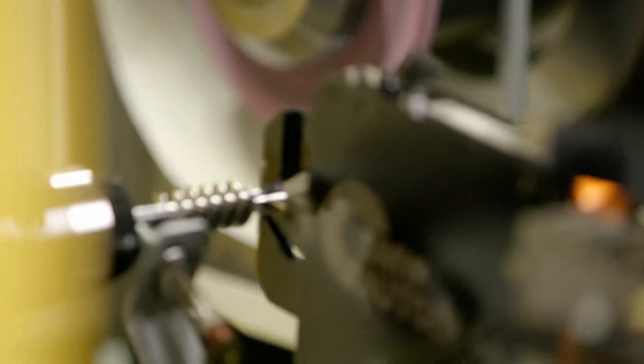With this grinding technology, we combine all the advantages of today's existing machining processes that are only individually available on the market. Thanks to pre-grinding and finish grinding, we achieve enormous removal rates that result in short cycle times and much faster manufacturing times compared to traditional manufacturing methods.